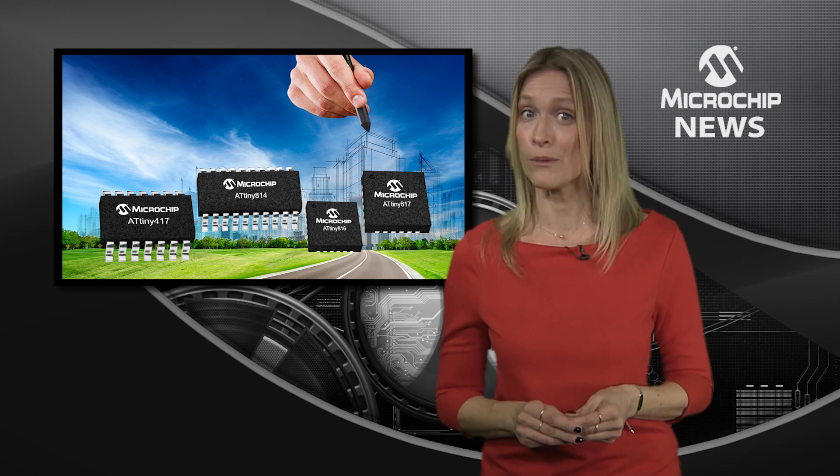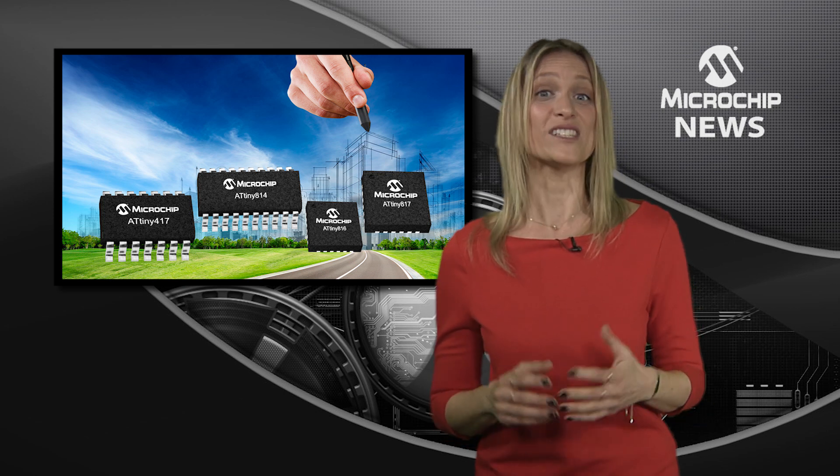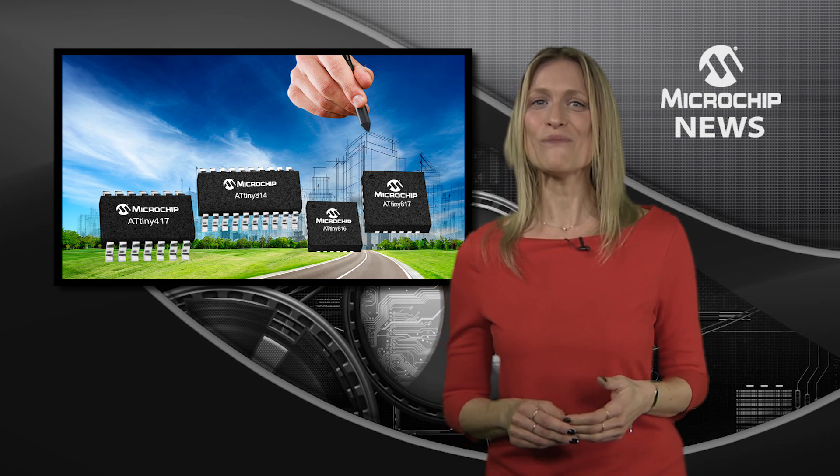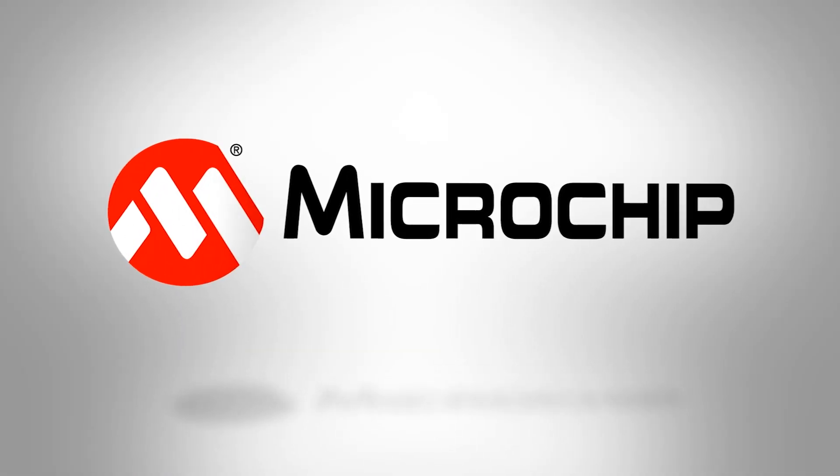And development is fast too, with the START online graphical tool for software configuration. To learn more about the first AVR MCUs with core independent peripherals, check out the website now.